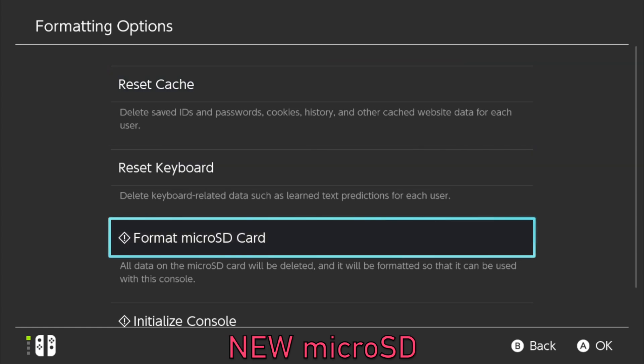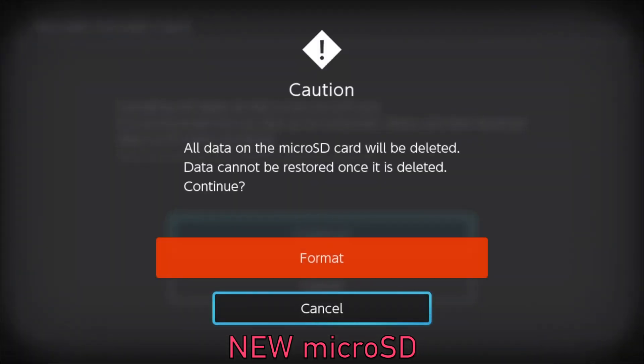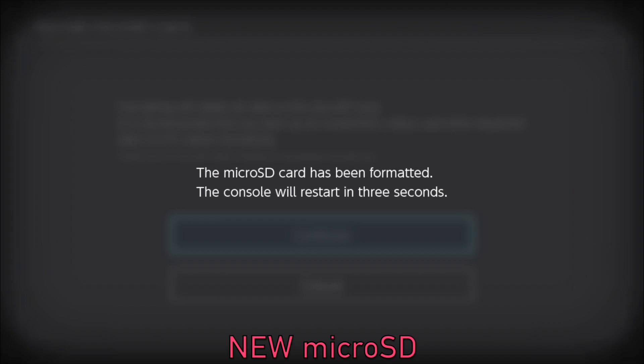If this SD card has important information on it already, please do not format before copying it over to a computer or camera or whatever you need to, because this formatting will erase everything on your micro SD card. Also make sure this is the new micro SD card and not your old one — you don't want to format all your saved files.